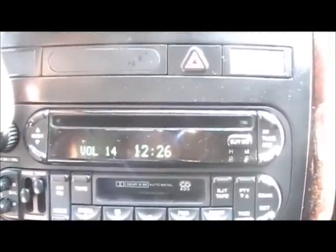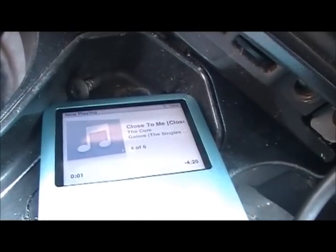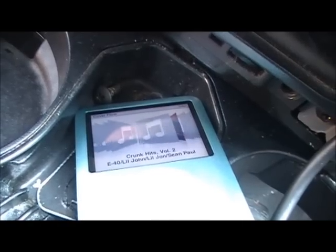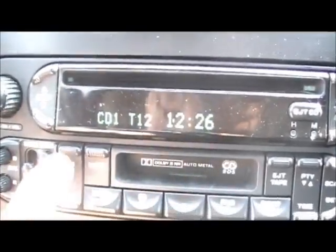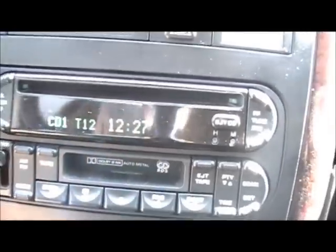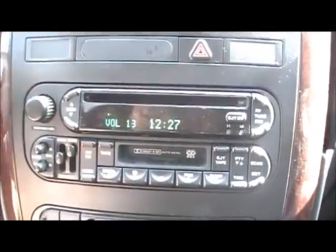Sound quality is great and fast. I'm controlling everything from here. If I want to go back to AM FM, I can go back. It says external disc and will start playing in a second. Everything from the factory radio. It's better — better than any FM modulator.